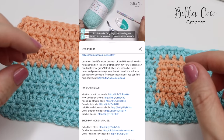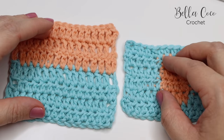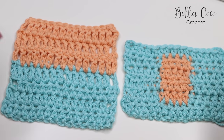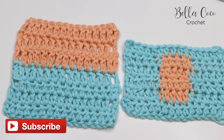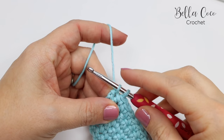Don't forget, if you find this video helpful then I would love for you to give me a thumbs up, share with your friends, and don't forget to subscribe to my channel and click the bell button to be kept up to date with all my latest videos. Okay, let's get started. First of all I'm going to show you how to change color when you're working a double crochet.